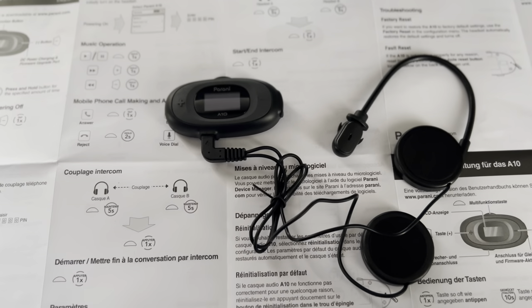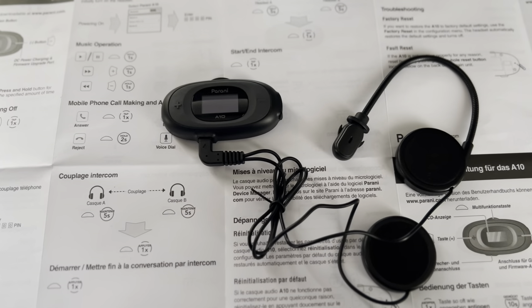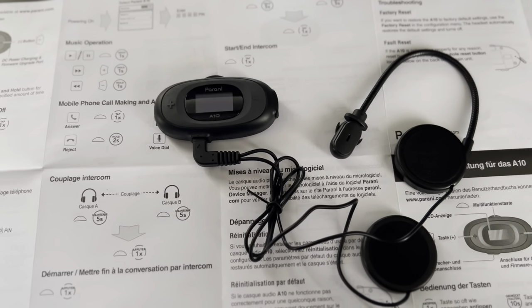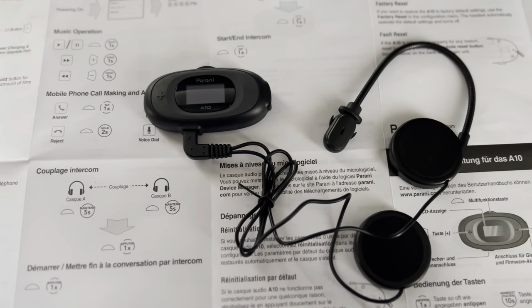Hi everyone, welcome to another video. In this video I will be showing you the installation of the Parani intercom to your helmet, and also the working of it — how it will be done.